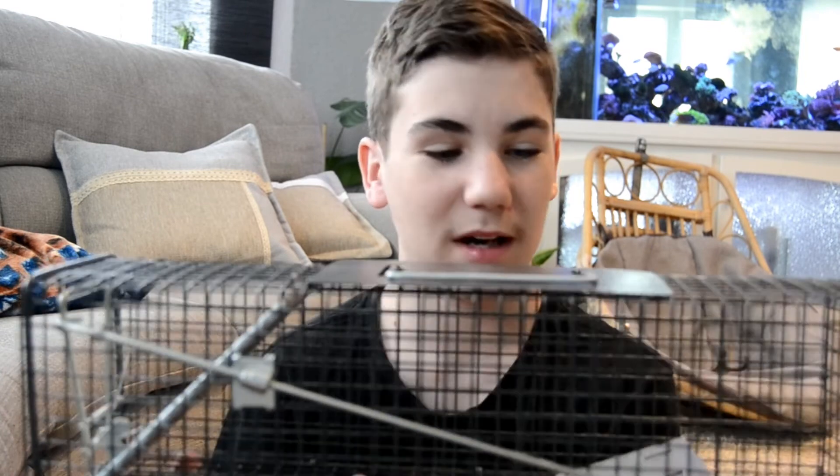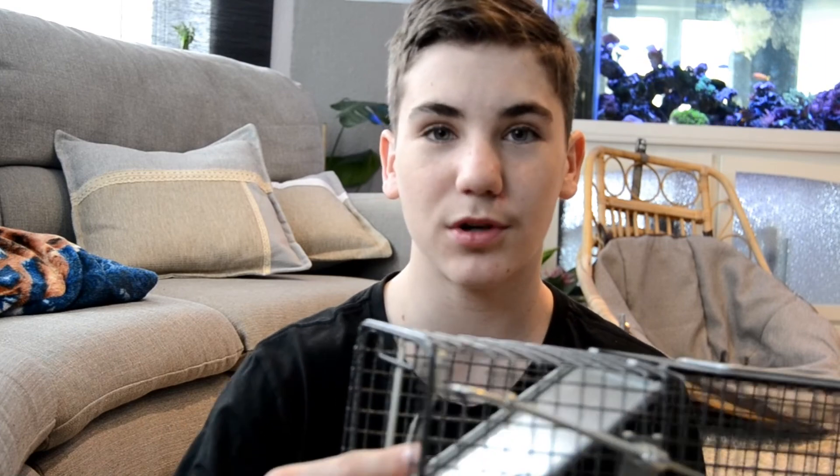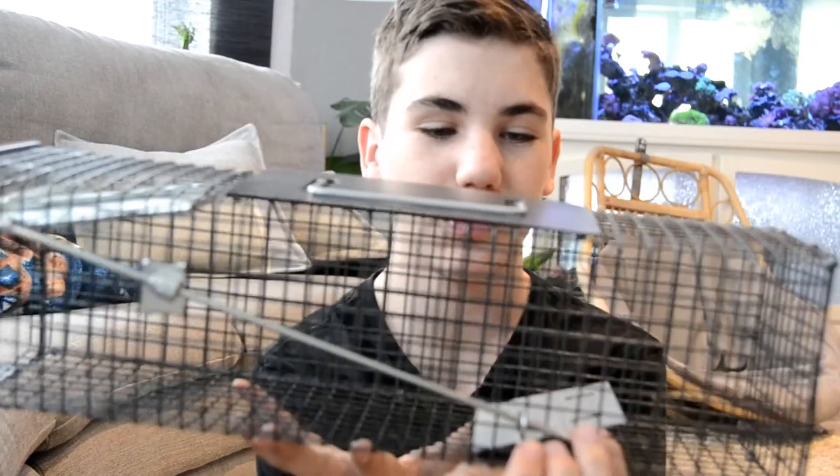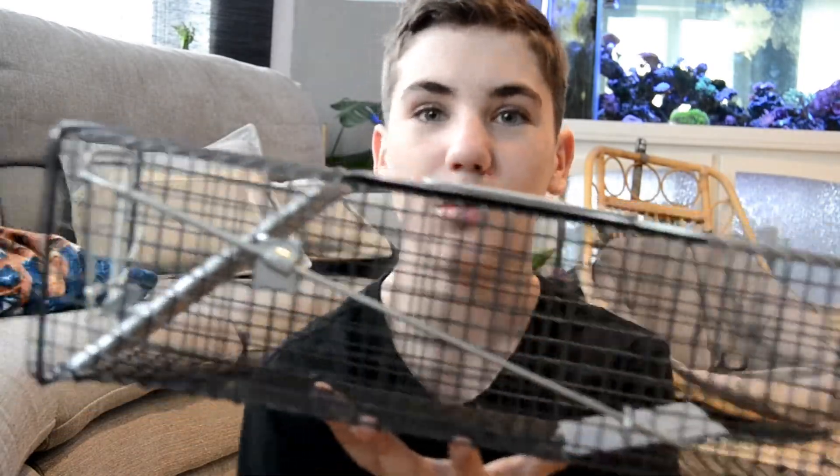What we're going to be using to trap them is this live trap. I love it, it works great. To set it, you've got to push these two bars back and it will lock by itself. Then when something steps on that plate on the inside, it will close and these two bars will keep it from coming out.